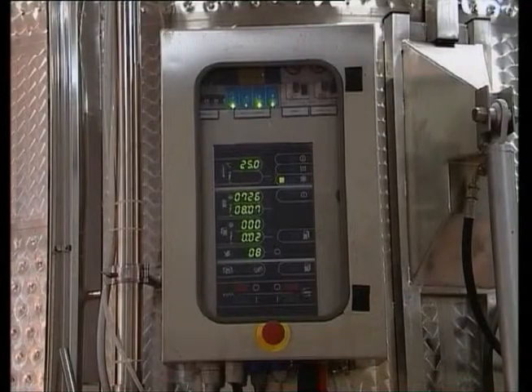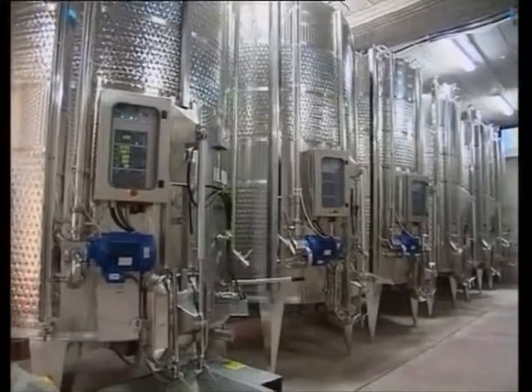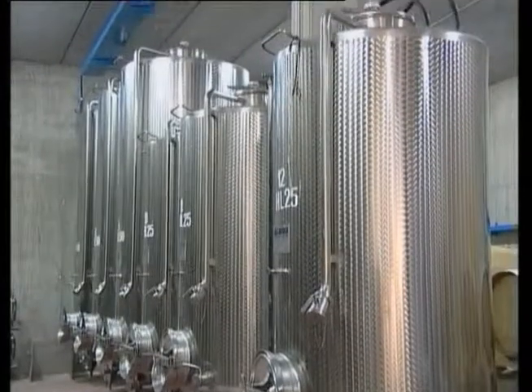The system is controlled by a computer that can be easily programmed on the control panel. Once the fermentation is complete, with the removal of a few mechanisms, the tank becomes a normal container that can be used as a storage vat for finished wines.